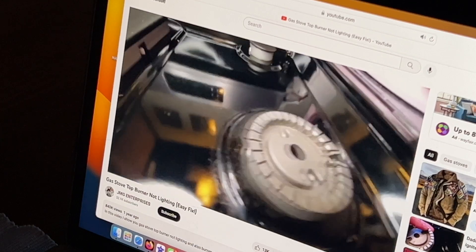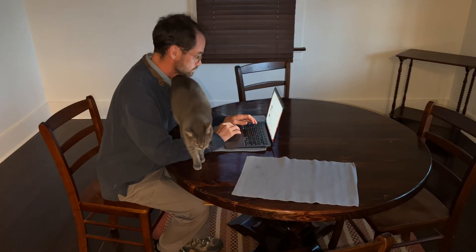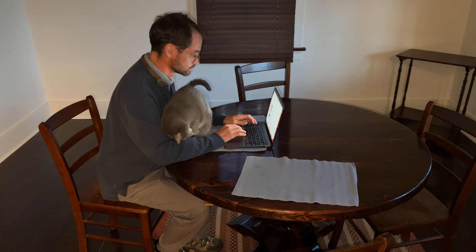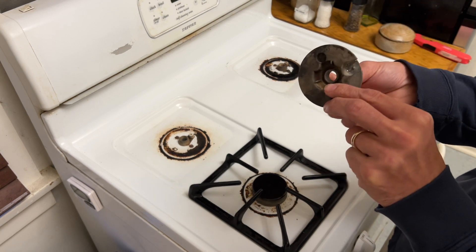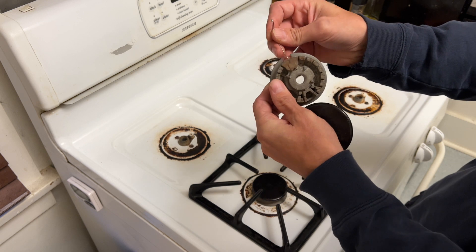The problem is if you have spark and you have gas and you're still not getting a flame, there is something you should check. This very tiny little hole — that little hole leaks the gas out and brings it right to the igniter where the igniter gives it spark.